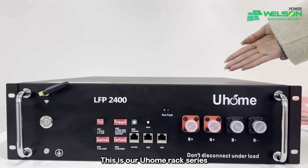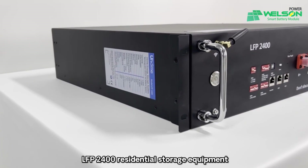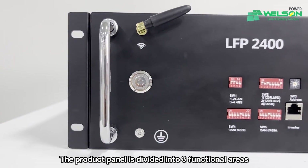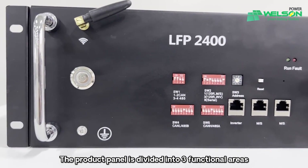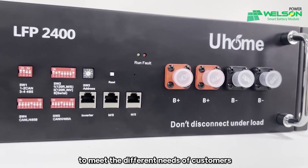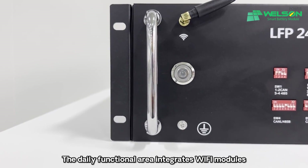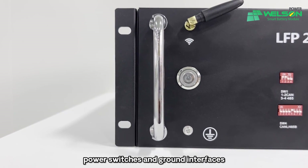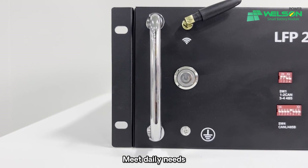This is our U-Home React Series LFP2400HV Residential Storage Equipment. The product panel is divided into three functional areas to meet the different needs of customers. The daily functional area integrates Wi-Fi modules, power switch, and ground interface to meet our daily needs.